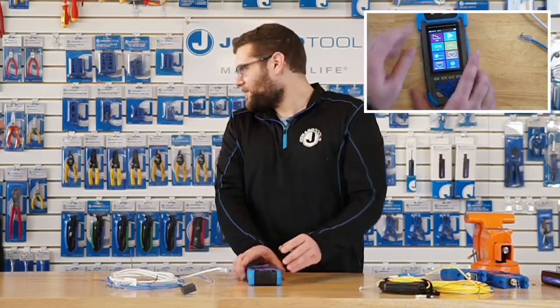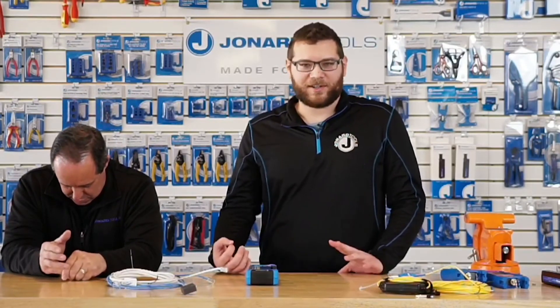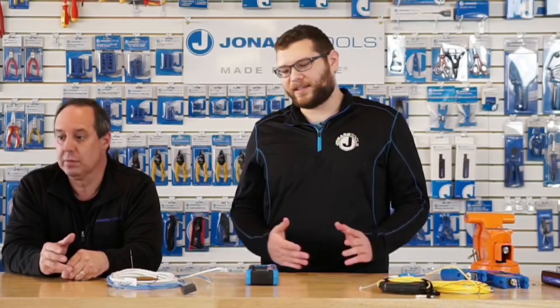Thanks, Michael. Appreciate it. Any questions? The first question is: what is a reflective event? So, a reflective event is an event that occurs along the fiber optic cable in OTDR testing where there's either a connector, the end of the cable, or a mechanical splice.